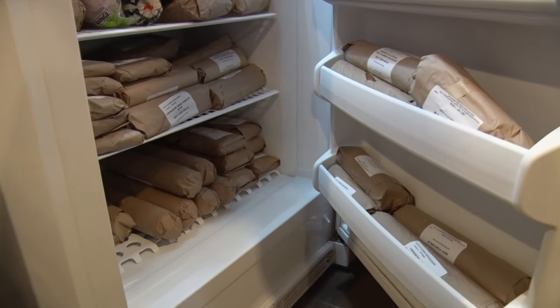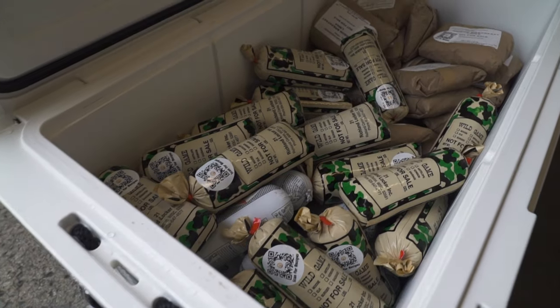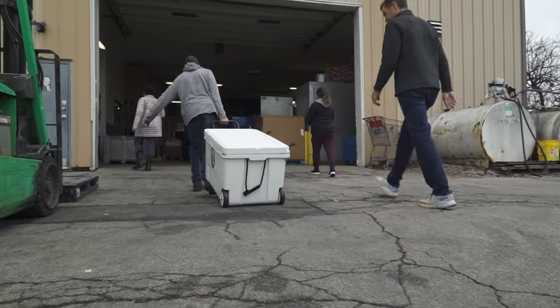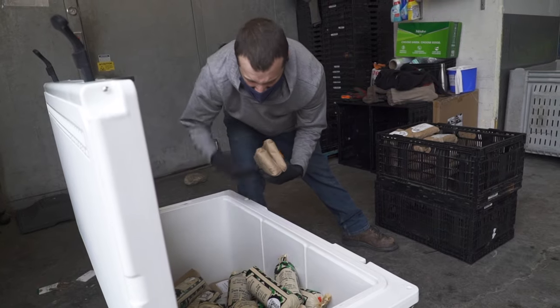One of the nice things after hunting season is having a fully stocked freezer of venison. If you have a great season, you often have too much venison, so instead of letting it go to waste, go bad, or get freezer burnt, there are options to donate your deer or even portions of your deer to charities. That venison will go a long way to help a lot of people in need.